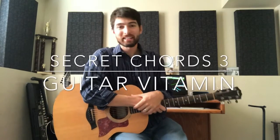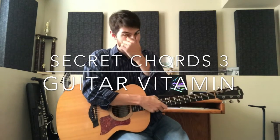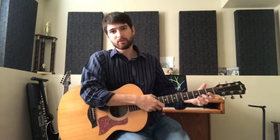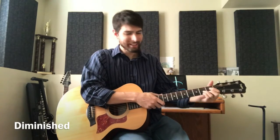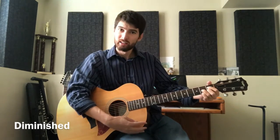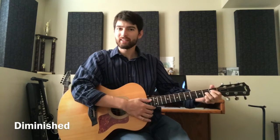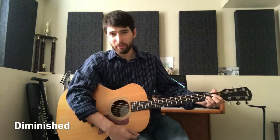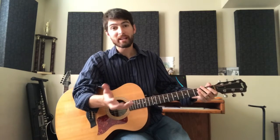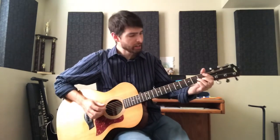Welcome to another daily guitar vitamin. Today we're going to go over some more secret chords — the diminished chord. There are lots of videos out there on diminished chords, but this is not a landing chord. We don't normally land on it in a song; we're passing right through it, just like our G-bass B or D-bass F-sharp chords.